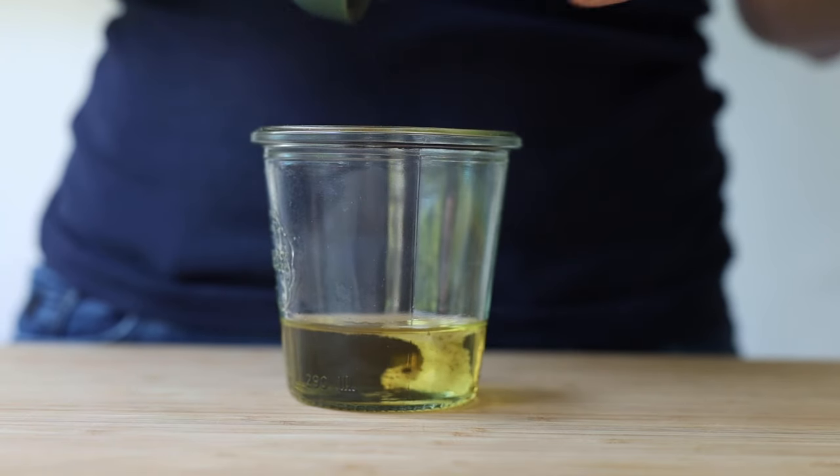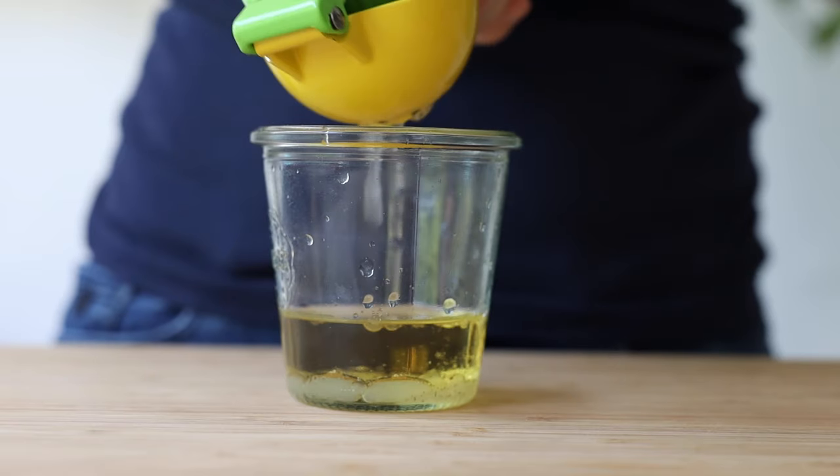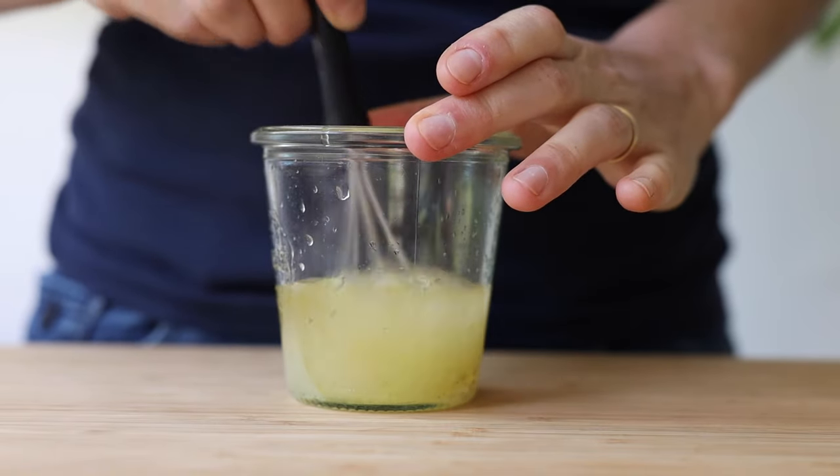For the dressing you will need a quarter cup avocado oil, to which you add sea salt and pepper to taste and the juice of two limes. Then whisk the dressing until it becomes pale and creamy.